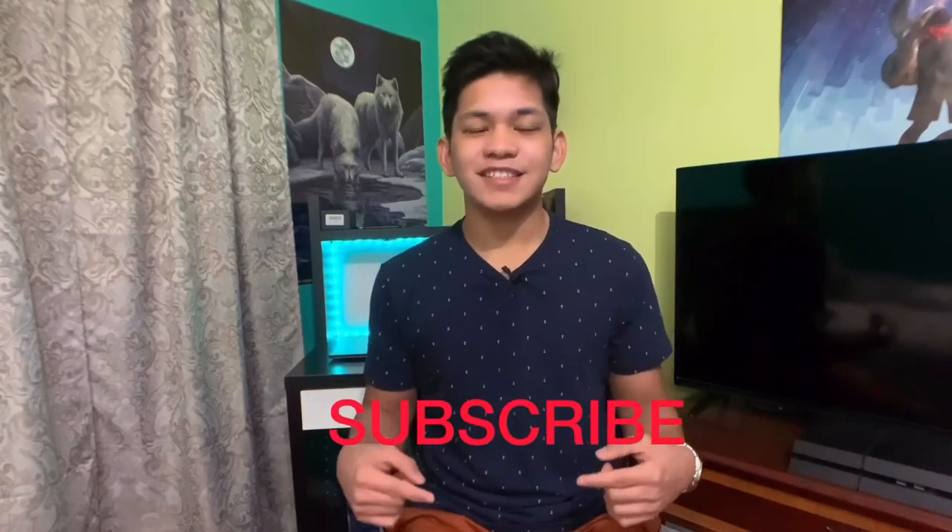If you enjoyed this video and learned something, make sure to leave a like. If you want to see more videos like this, make sure to subscribe to my channel. Thank you guys for watching and I'll see you in the next video.